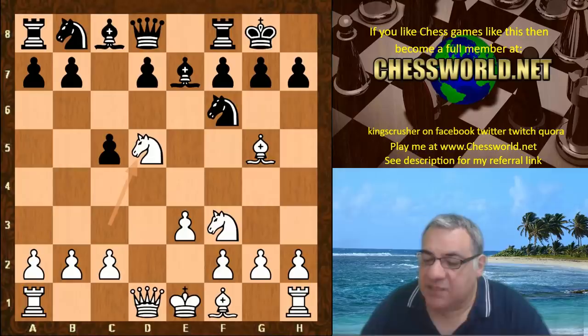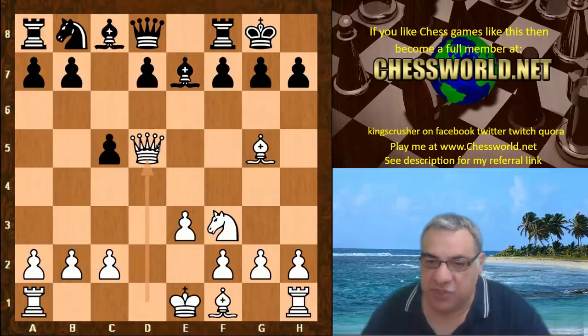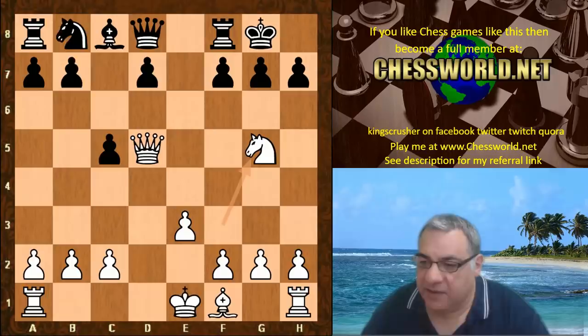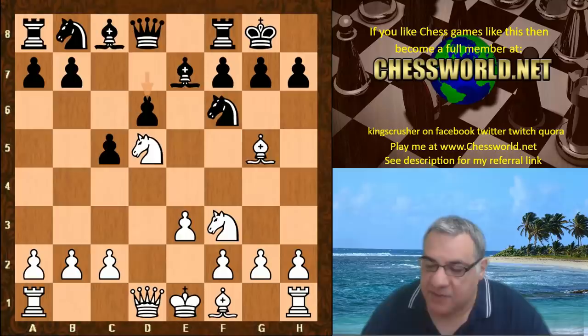Knight takes d5 — there's no tactical vulnerability to exploit here, but it does put a lot of pressure on the bishop. If white wants to lose a piece, Bishop takes, Knight takes. But if white wants to play normally, Queen takes d5 actually protects the bishop on g5. After Bishop takes, Knight takes, white has a nice advantage. Then d6 is played, Bishop takes, Bishop takes.